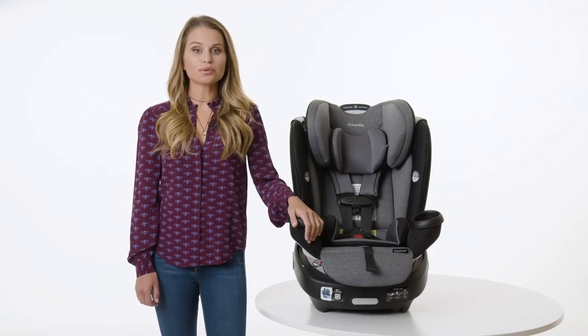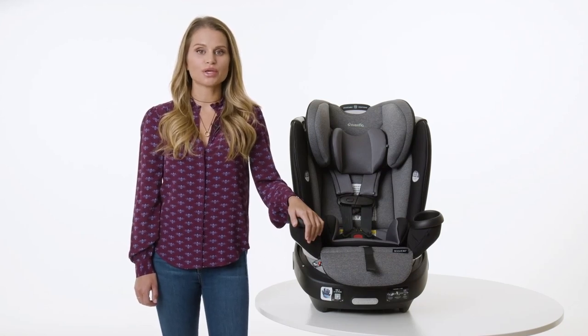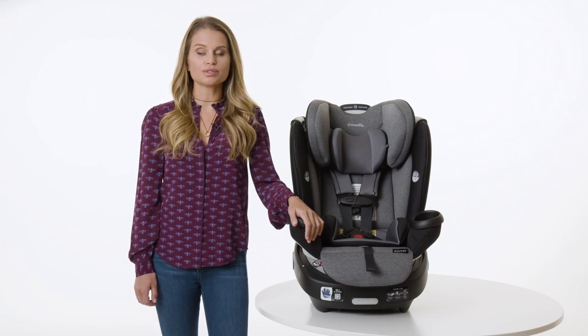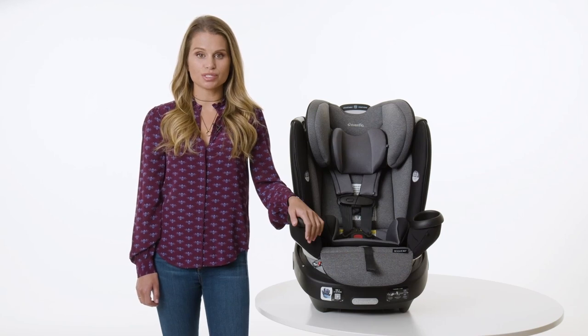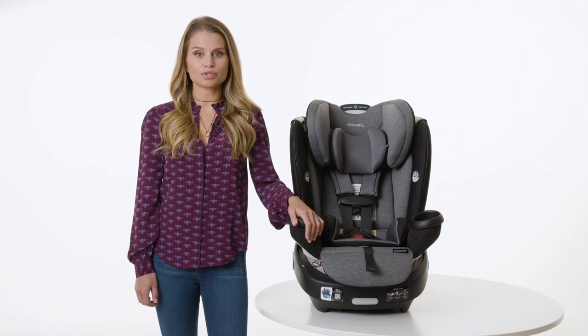In this video, we will review the steps to install the Revolve 360 in booster mode. You may have previously installed the Revolve 360 in your vehicle for use in another mode. Evenflow recommends using the lower anchors to secure your booster seat in the vehicle while using the Revolve 360 in booster mode, but the tether is not used in booster mode.